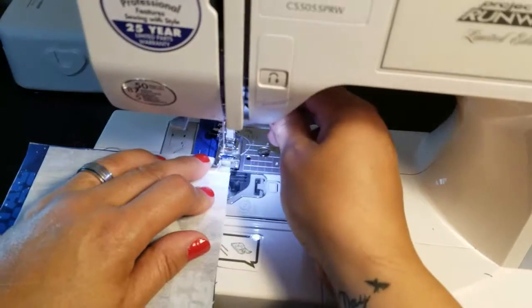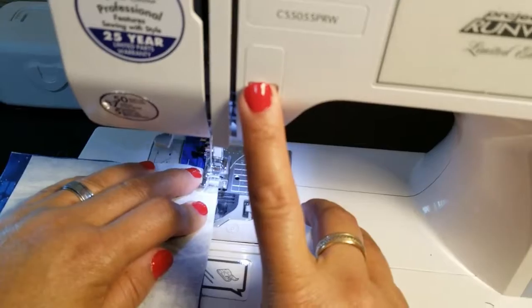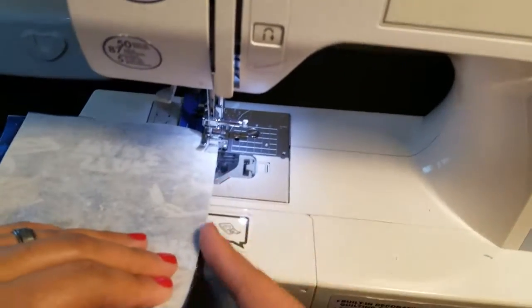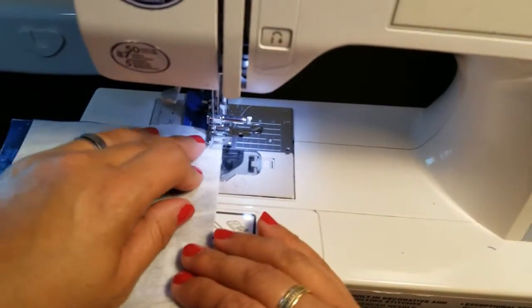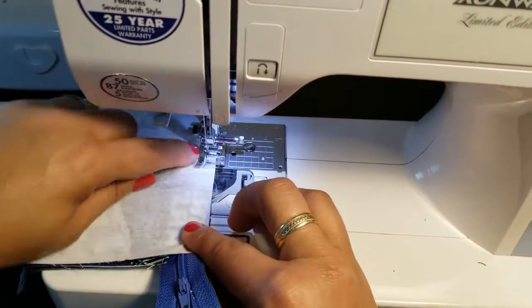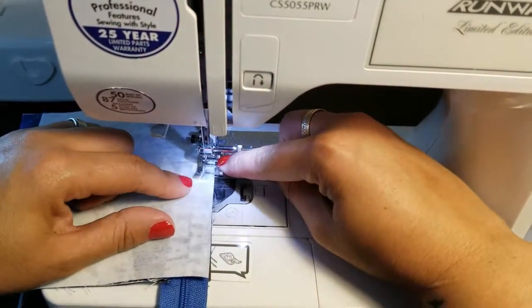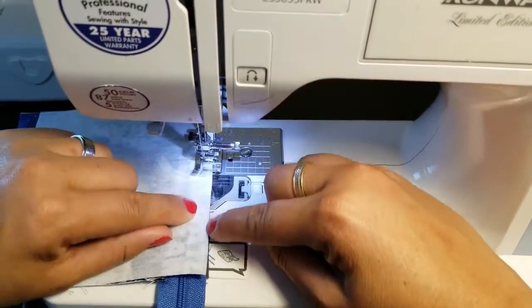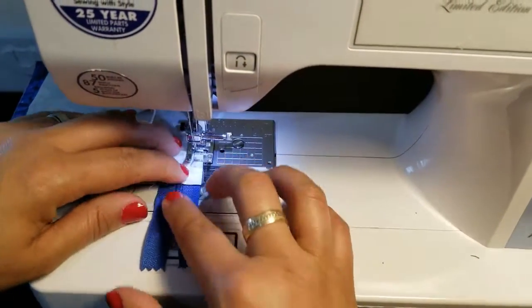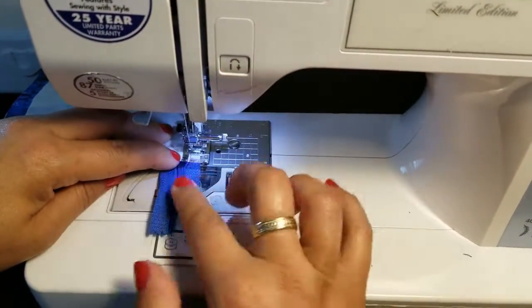Pin if you need to. Be sure to back-stitch. Make sure your raw edges are all lined up — ride right up next to the zipper. Use the little notch on the walking foot to keep lined up with the fabric edge so your edges stay even.